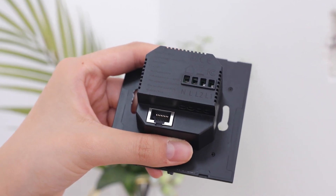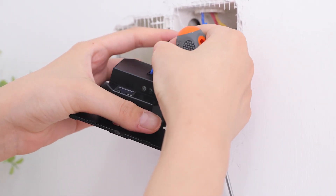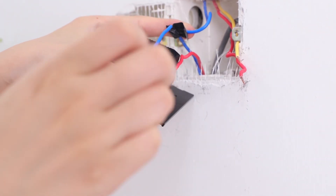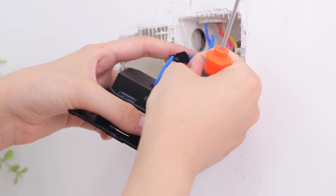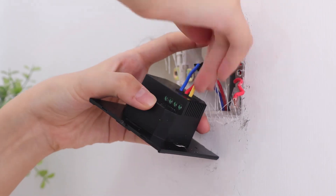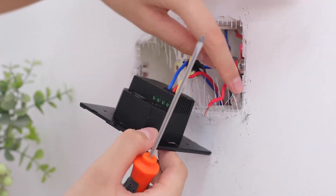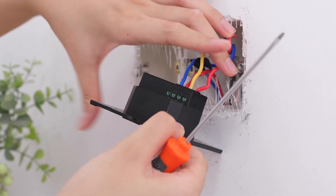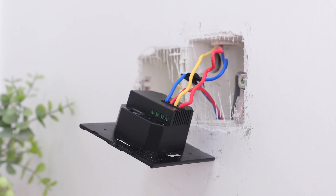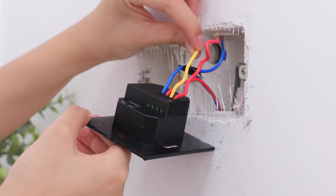Now you can grab the flush-mounted module — we are ready to connect the wires. We will start by inserting the neutral wire into the N terminal and tightening the screw. Now screw the line wire into the L terminal. Add the load wires into L1 and L2. Check that all the wires are in the proper place and secure by testing with a tug.